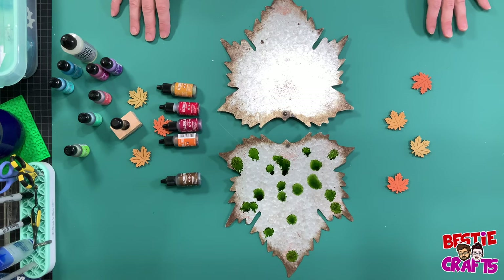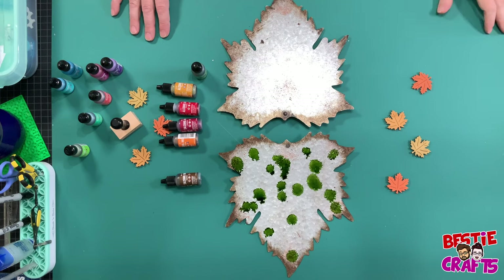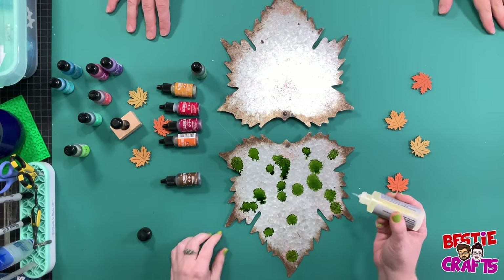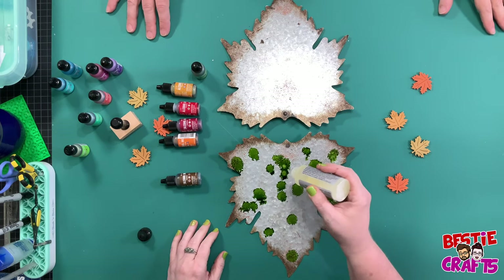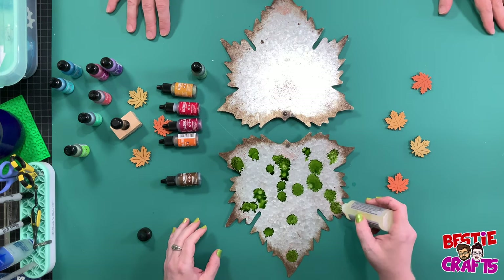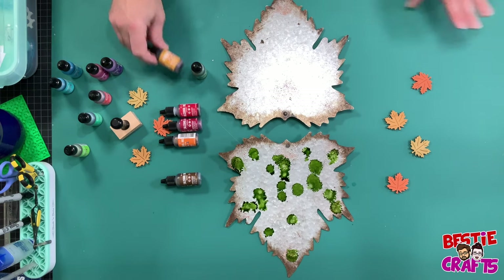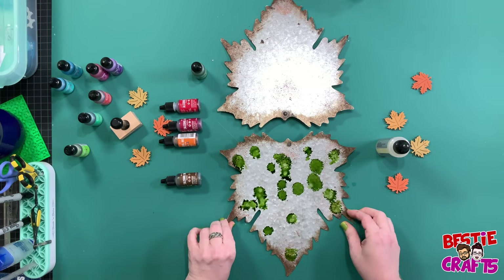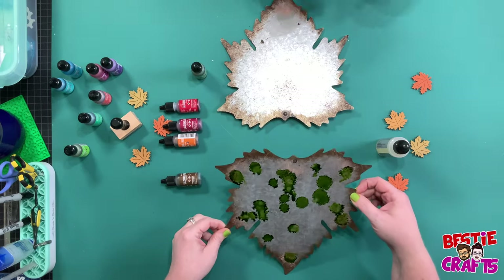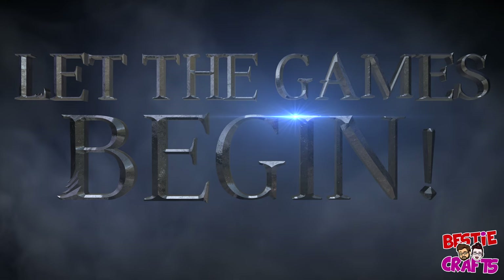Now what do you do? Add other colors. We also have the alcohol blending solution, which is kind of fun. That just adds — you're just diluting it essentially. Let's get started. All right, here we go. Let the games begin!